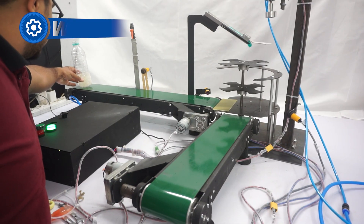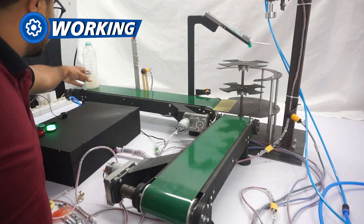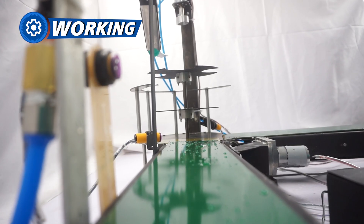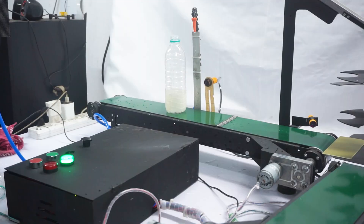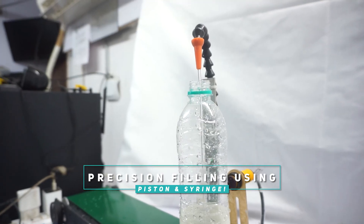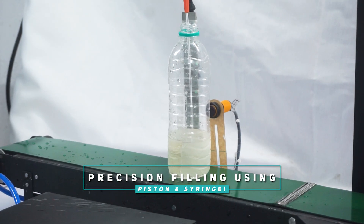The first step is loading the bottles on the conveyor belt. The system pushes the empty bottles towards the filling head, where the bottle gets filled. This system works using a piston and syringe arrangement. The liquid is dispensed into the bottle with high accuracy.